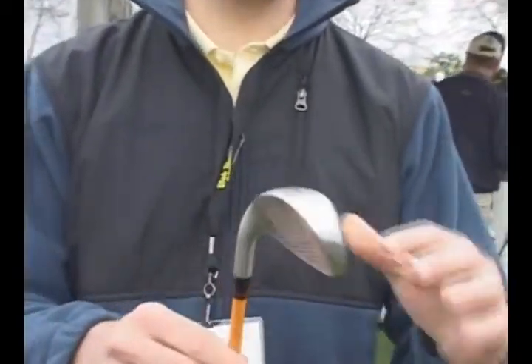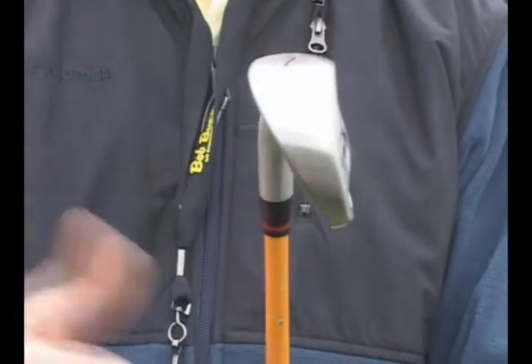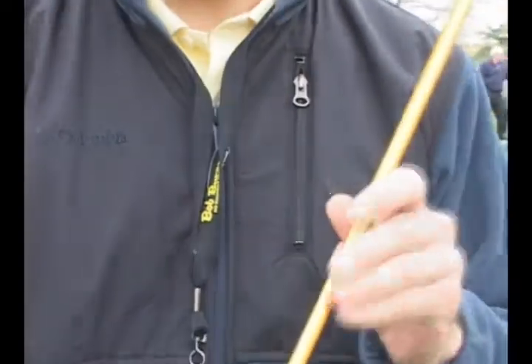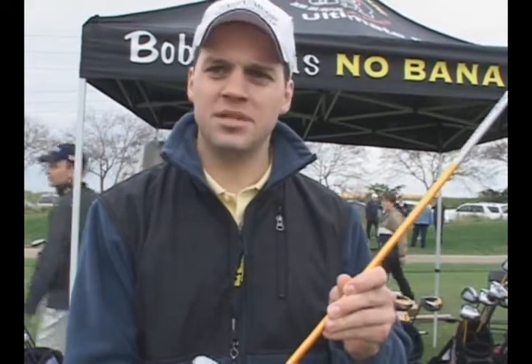For example, we have a true cambered sole. That means rounded from heel to toe, trailing edge to leading edge. It almost looks like a spoon. Now that particular technology will help the average player when striking the ground, so it's going to have more glide through the turf opposed to digging and taking more of a deep descending divot as most players would.